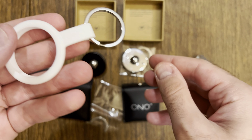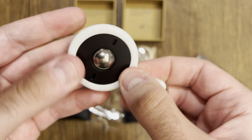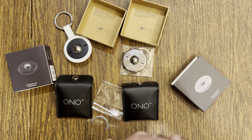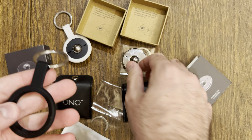Simply take your Ono Scroller, put it inside the lip of the keychain, make sure it's secure, and voilà — you now have something to put on a backpack keyring, etc. The keychain accessories currently come in two colors: white and black.